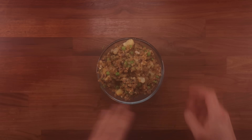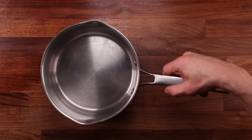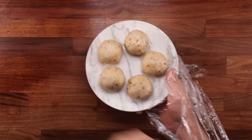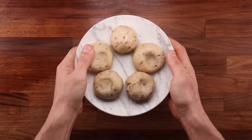Once the filling is done, transfer it to a bowl and leave it to cool down completely. Do not try to stuff the samosa with warm filling — it will ruin the dough. Once the filling has cooled down, you're ready to fry your samosa. Fill up your pot with oil and place it on medium to high heat. The dough balls are nice and stiff from the cold, so they'll be easy to work with.